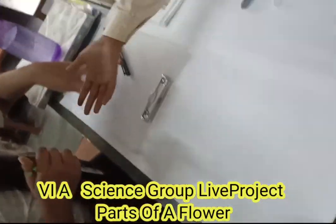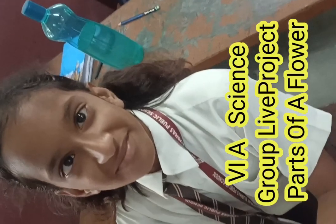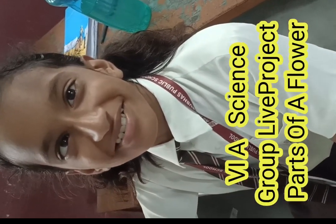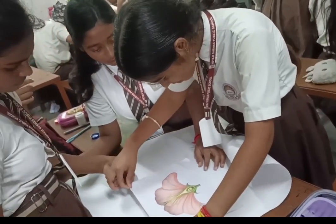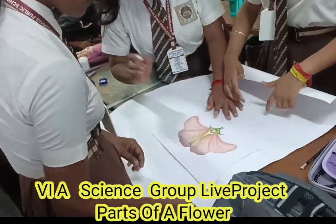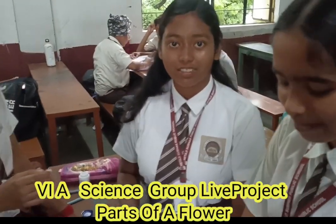What are you doing? Project on what? Parts of Flower. What are you doing? Project on what? Parts of Flower. Okay, good. Students, what are you doing? Parts of Flower. Very good.